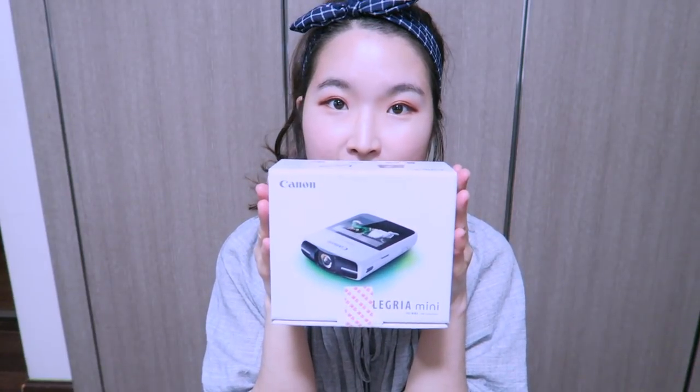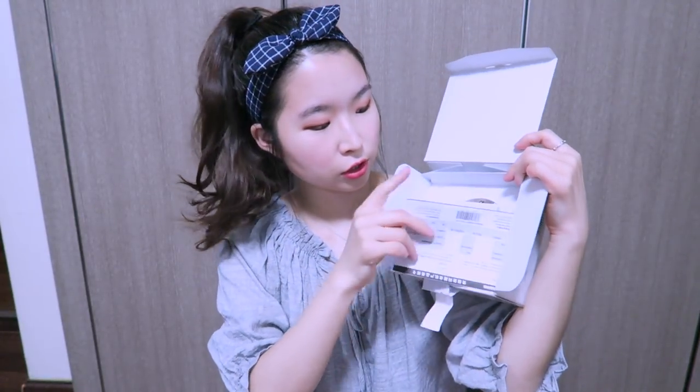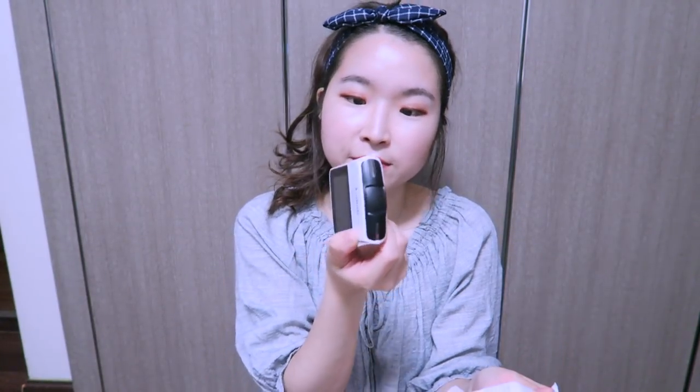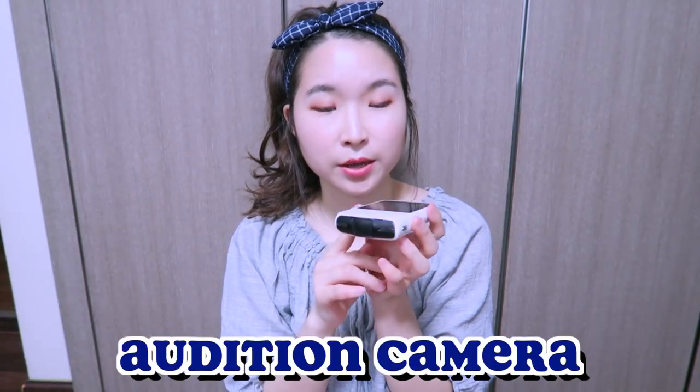The camera comes in its own box. Inside there's an instruction manual, another manual, a CD, and some papers. Here's the camera — oh my gosh, it's so tiny! It definitely looks brand new. This is the Legria mini, and it's so cute. It's actually considered an action cam because it has a very wide lens.